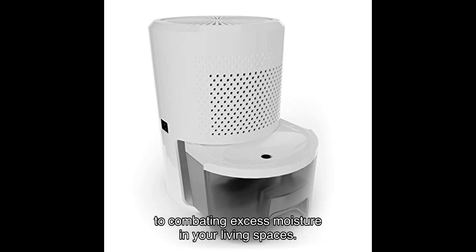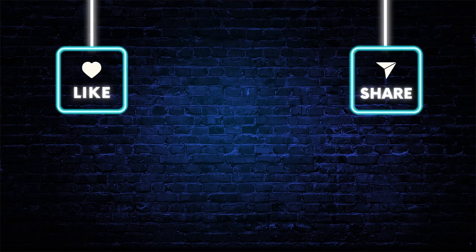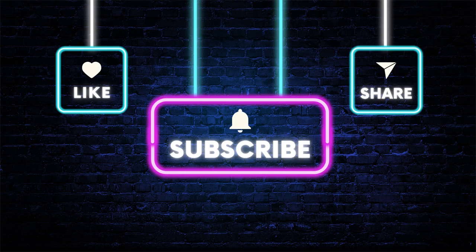In conclusion, the Eva Dry EDV powerful ergonomic dehumidifier is a game changer when it comes to combating excess moisture in your living spaces. Its easy-to-use design, powerful moisture removal capability, and eco-friendly features make it a top choice for anyone looking to create a dry and comfortable environment. With positive testimonials from satisfied users, you can trust in the quality and reliability of this dehumidifier.